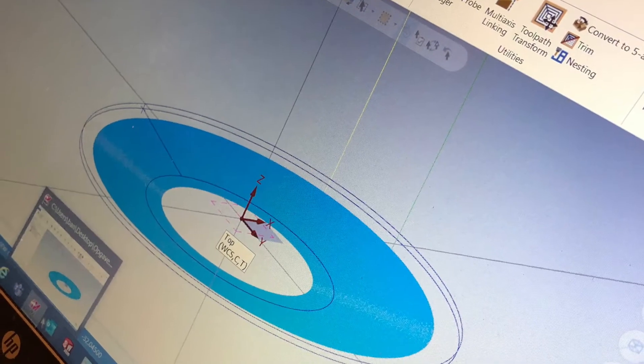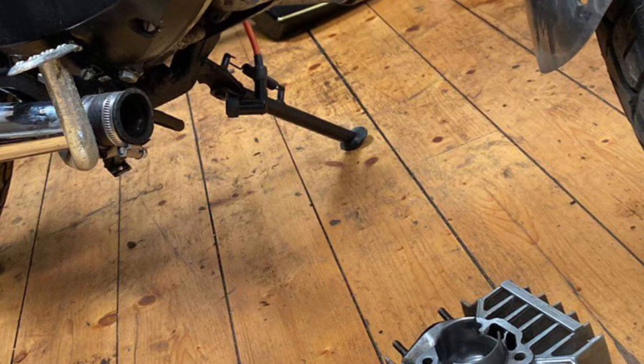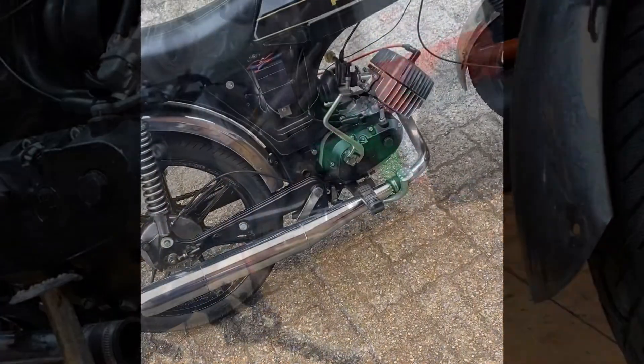Now came time for the head. I took a standard Pugmanza head, created a program, and had it machined in the CNC mill. After that we would be ready to assemble the entire engine.